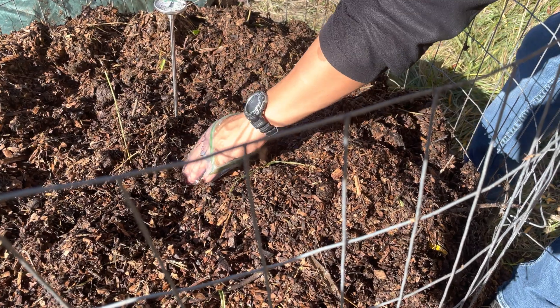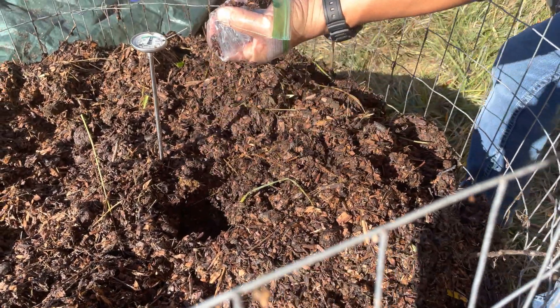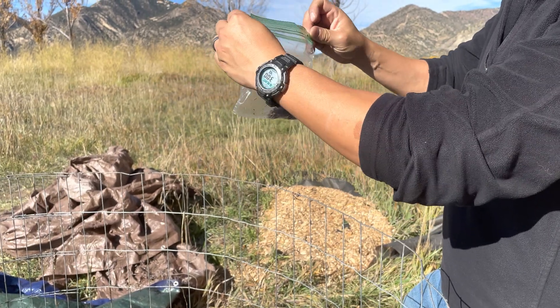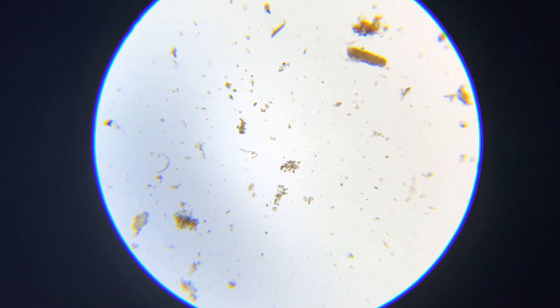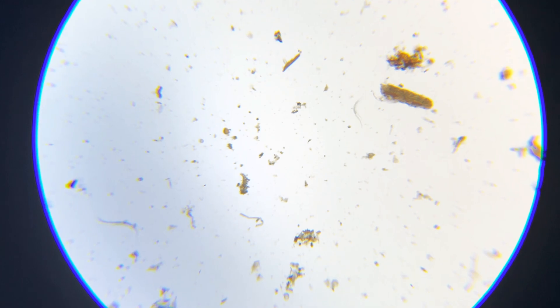Now that our pile has started to cool, it's time to take some samples and see what kind of biology we have cultivated. It's an amazing thing to think about, but we are now looking at one single drop of solution from one gram of that compost sample.